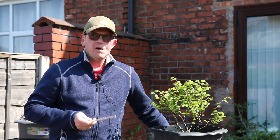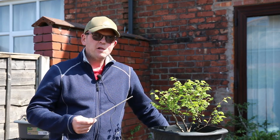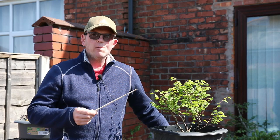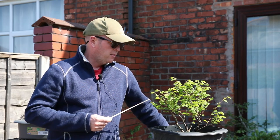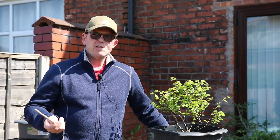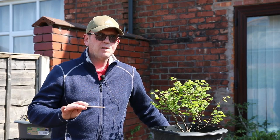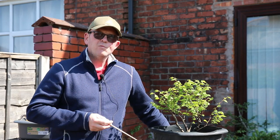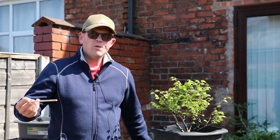I need some help from my viewers, because I bought this in a bonsai centre local to me and it was just marked as elm. I presumed it was an English elm, but I was looking at it today thinking the leaves are quite small — is it a Chinese elm? It's certainly not in the style of the traditional garden centre Chinese elm. I'm not really keen on those. Could you help me out? I'll give you a close-up view now — do you know what it is?